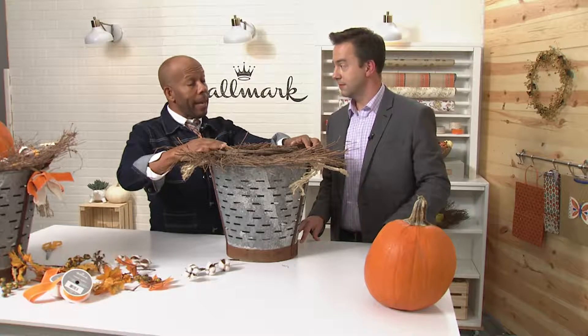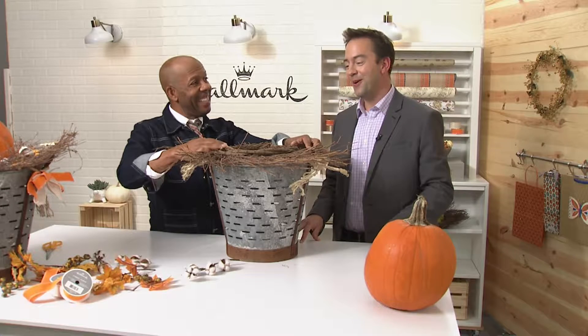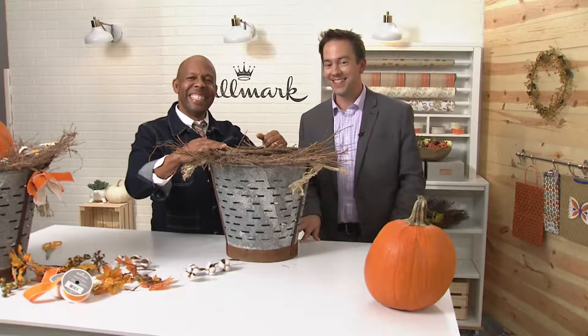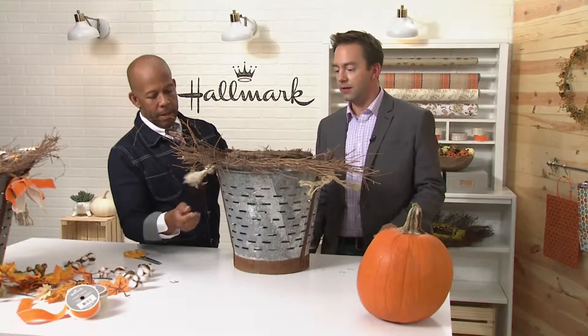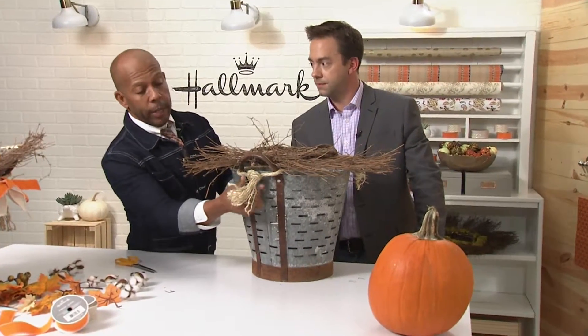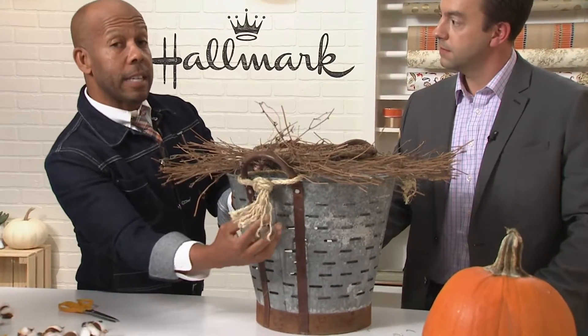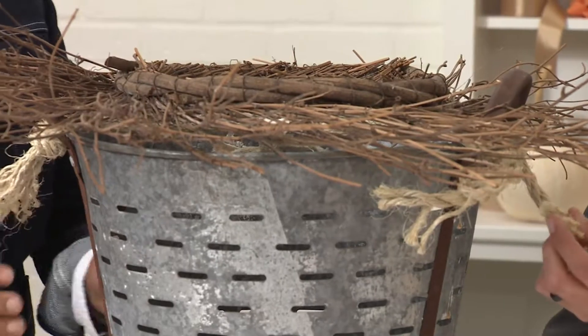Next, we're adding the flora. Over the break, we tied those knots. All you have to do is unravel your rope and you automatically get a tassel. Do that on both ends, and that's going to give you a nice accent.